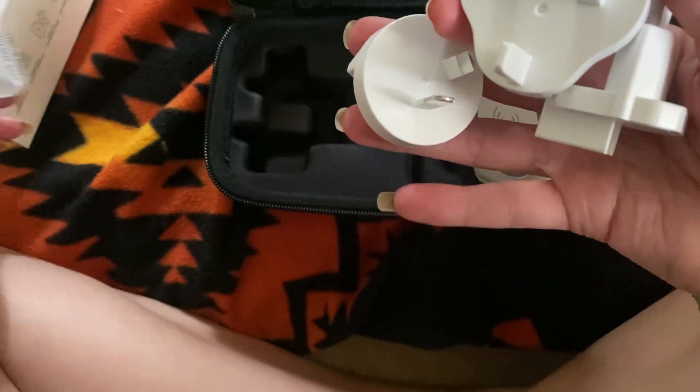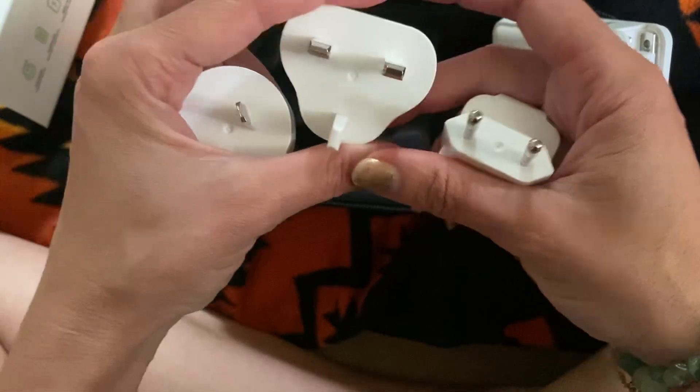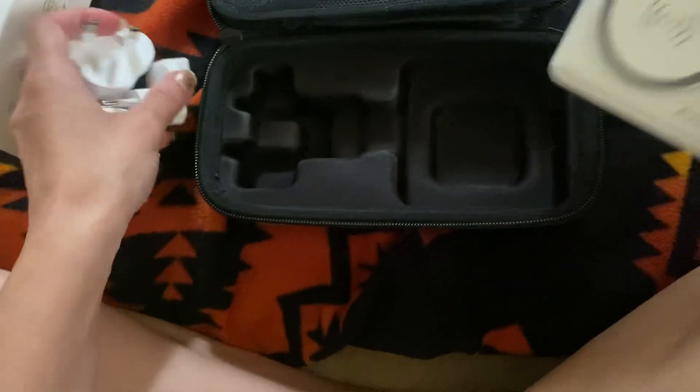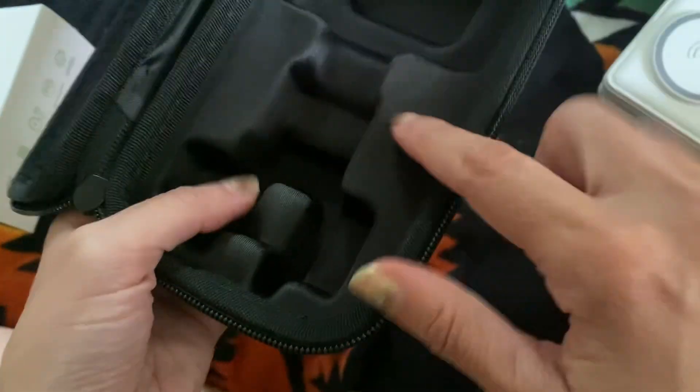I haven't used them so I'm not sure which parts of the world they're good for, but it's really cool to have all of these. I'll just show you the inside of the box — it's constructed like that, so that's how the pieces all fit together.